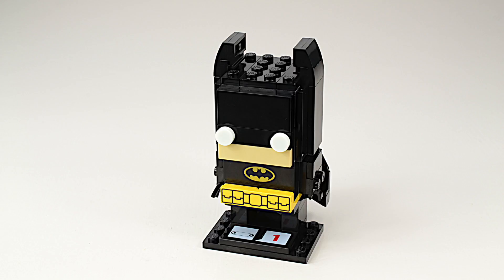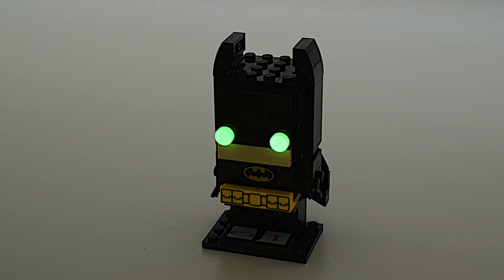And there he is, Batman. The coolest feature are the glow-in-the-dark eyes.